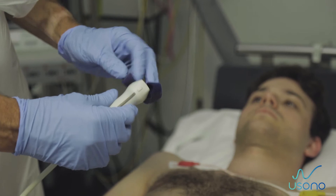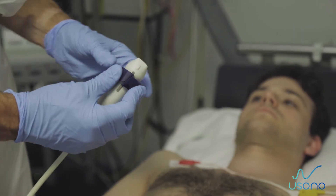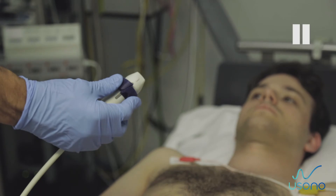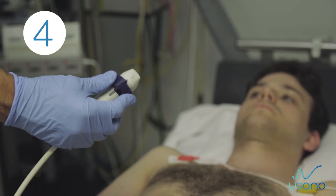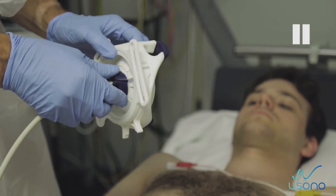Fit the silicon ring insert around the probe and adjust it until the shape fits perfectly. Step 4: Insert the probe and silicon ring insert into the probe fix. To install the probe in the correct position, match the indentation in the silicon insert with the protrusion in the probe fix.